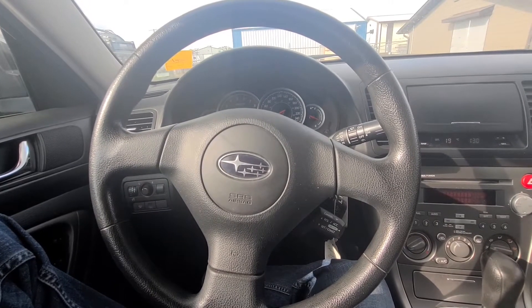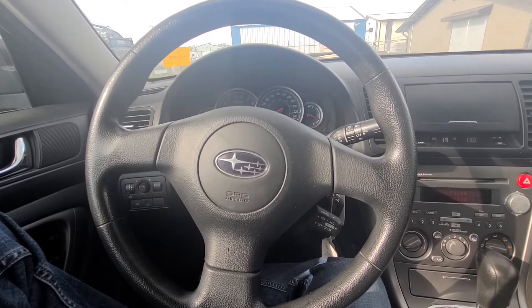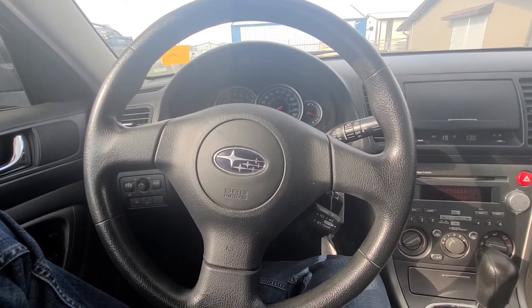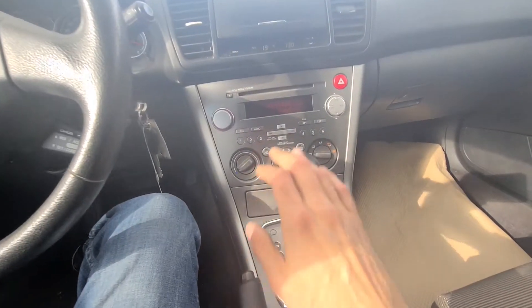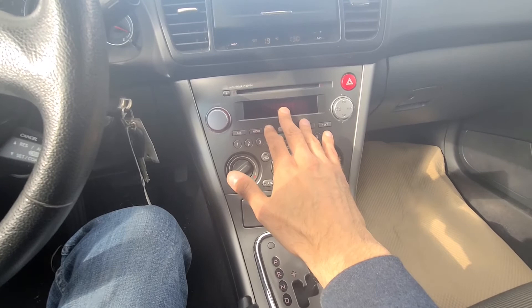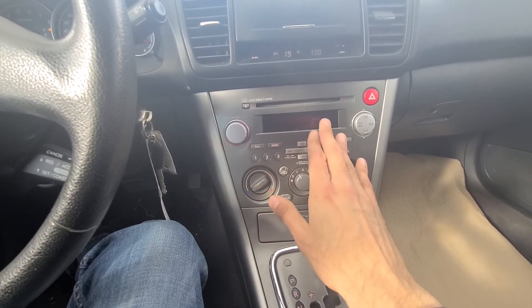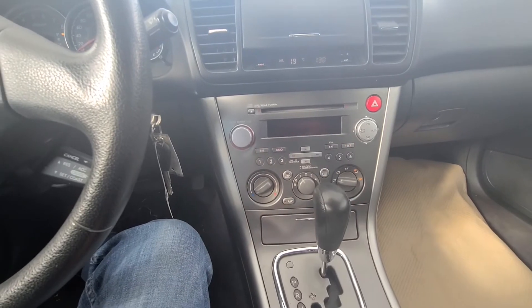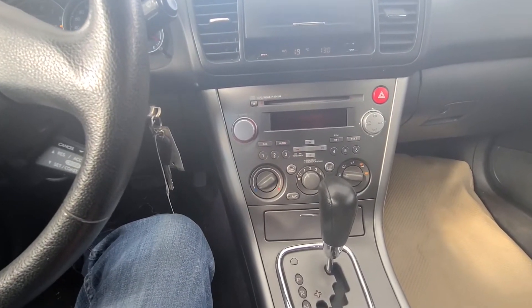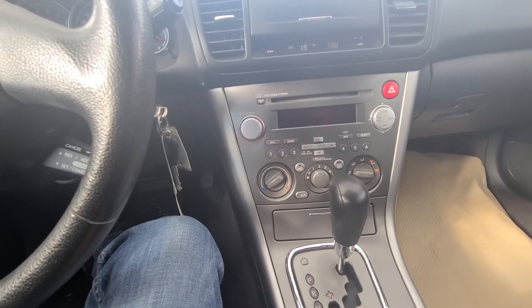Welcome to my YouTube automotive channel. Today I am sitting in a 2007 Subaru Outback and in this video I will show you how to remove the radio unit. In case your radio is not powering up or there is no sound coming from the speakers, you might want to remove the radio and check all the connections behind it. This video will apply to Subaru Outbacks made from 2003 all the way up to 2009.